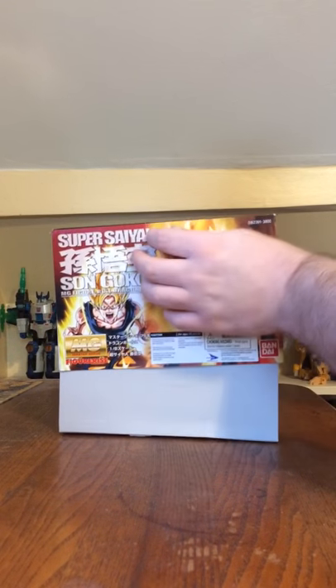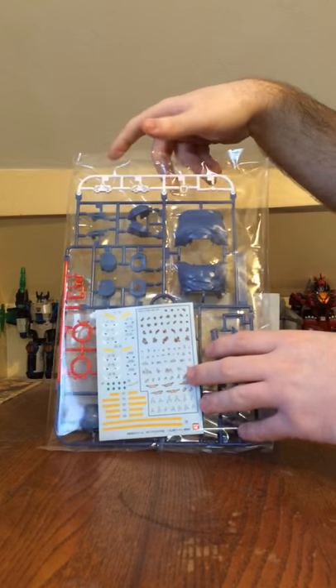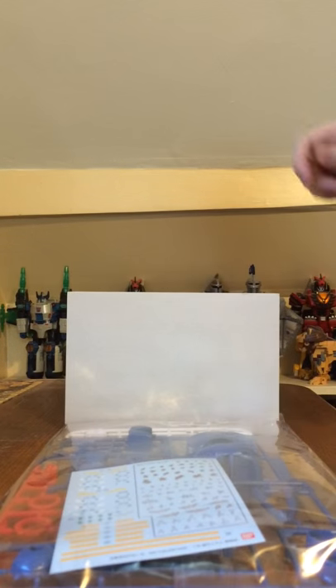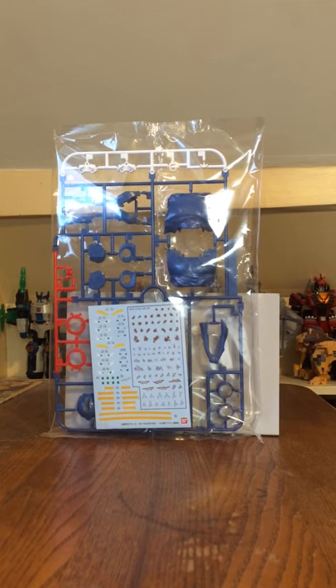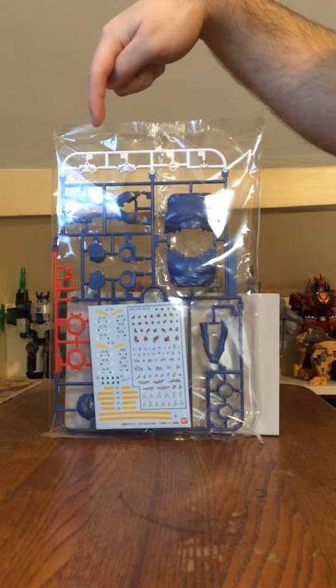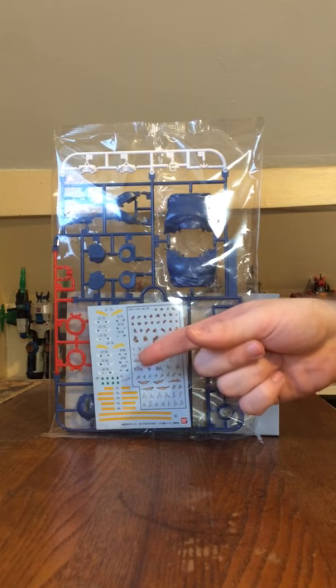I'm going to go ahead and open this up and let's take a look at what we've got. First up, we have the A plate. This is the multicolored red, white, and blue plate. The white parts are the eyes and the teeth. The red parts are for the tongue and the ankle boot things. And you've got some dark blue pieces, a little crotch robe piece, and water slide decals as well.